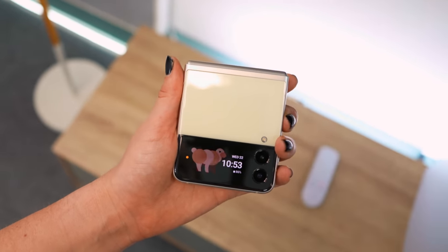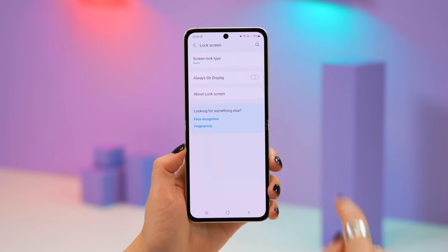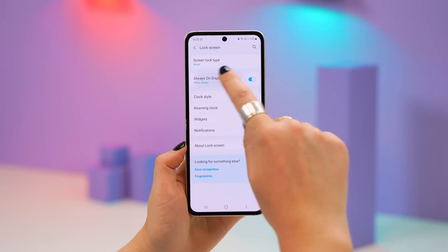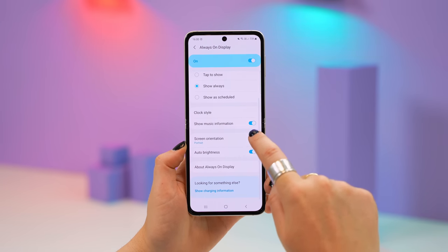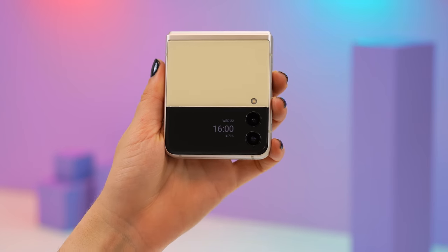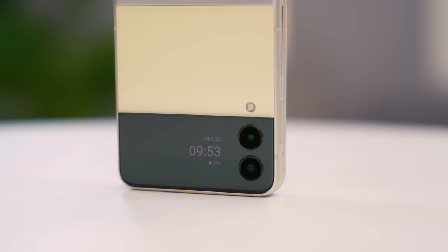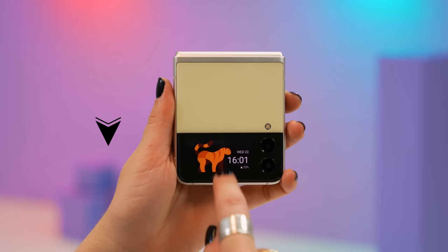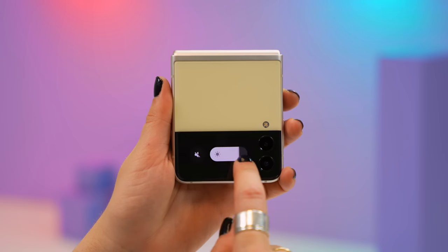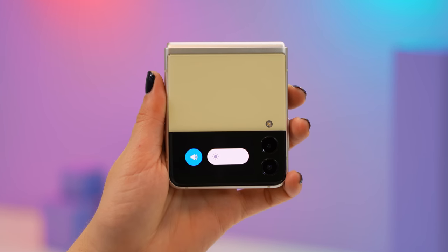Under Settings within Lock Screen there's also the option to toggle on Always On Display. Once toggled on, when your cover screen is closed you'll have the always-on display showing the time, day, date, and battery percentage. Finally, if you swipe down on the cover screen you can access your phone's brightness as well as toggle between different volume modes like vibrate, silence, or off.